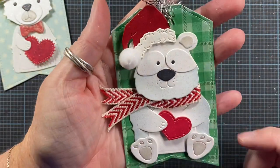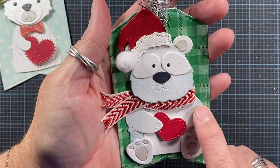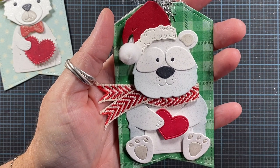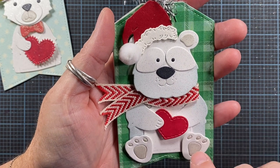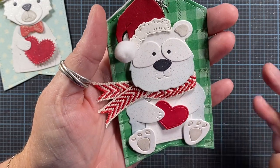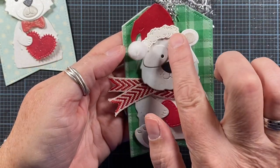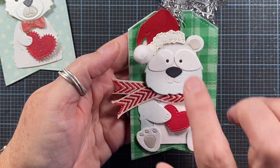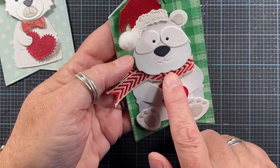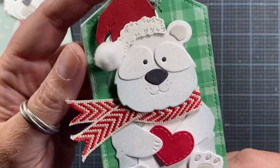Here's another tag using the same tag base. This is the panda bear die from Impression Obsession, and again I turned him into a polar bear simply by die cutting him out of white cardstock, just to show the versatility of the panda die. He has a different Santa hat that's also available from Impression Obsession, a different heart, and I actually put a ribbon scarf on him. I think he's adorable.